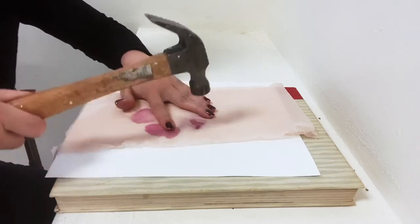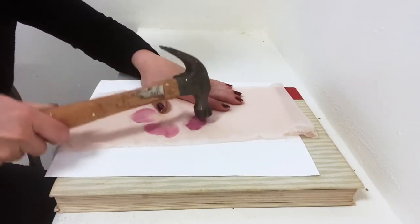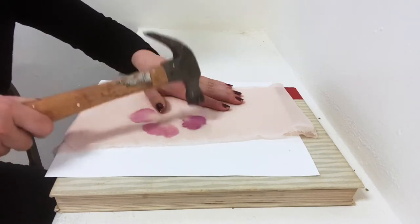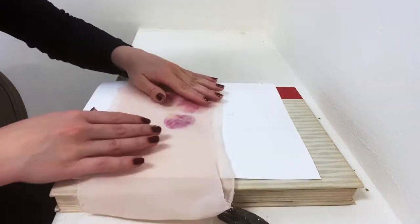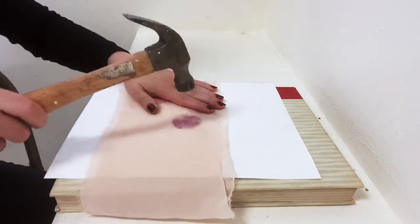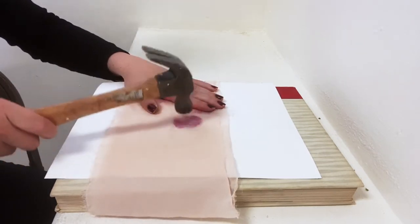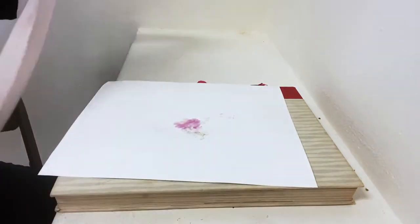Now be very careful that you don't hit your hand in any way. As you can see I'm not pounding very hard — I'm just kind of tapping, tapping, tapping — and you really want to focus on the edge of the hammer in some of the more difficult places. I'm flipping the fabric over and pounding on the reverse side to really make sure that all of the color gets transferred evenly.